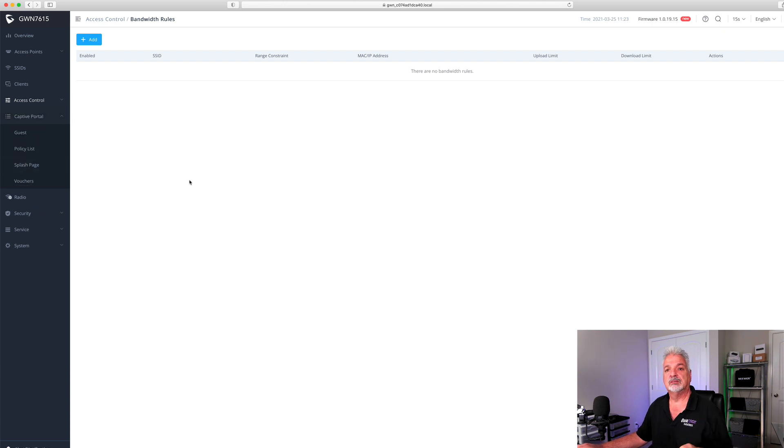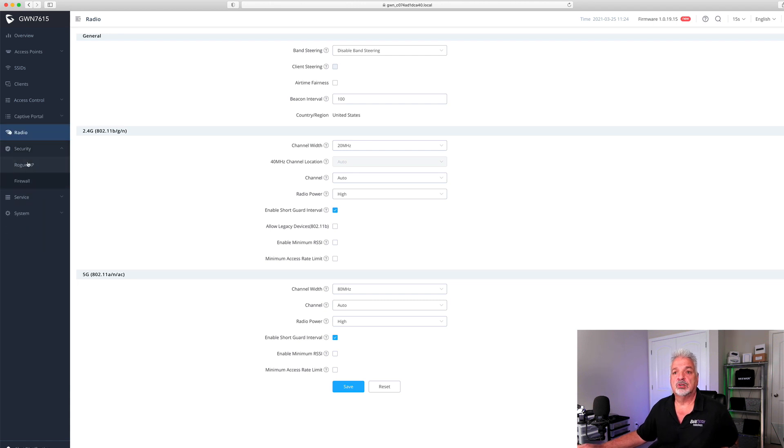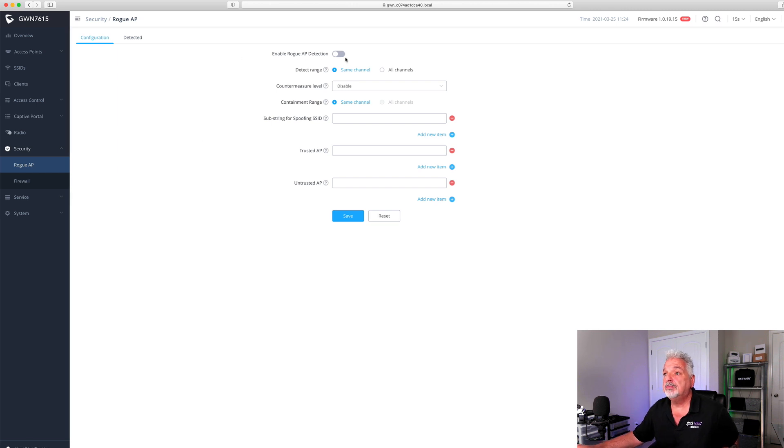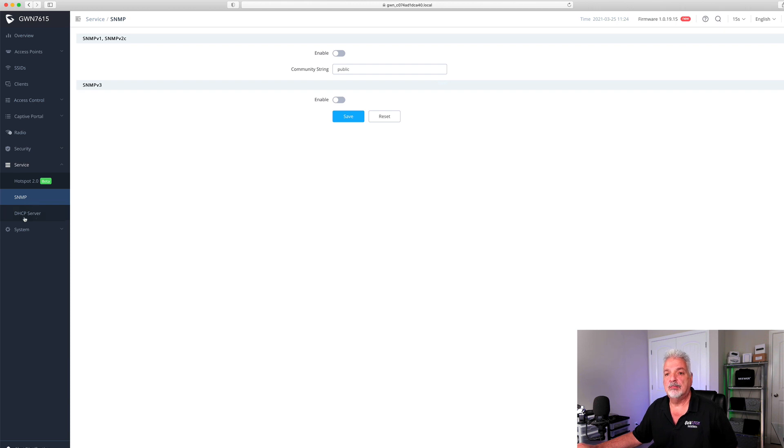Let's take a look at the captive portal — I'll have to play with that since it's built right into the access point. Under radio, you can set settings for the actual radios under the 2.4 and 5GHz bands: channel width, channel locations, the channels themselves, and the power. Under security, there's rogue AP detection, which is a great feature to have. It's also got a built-in firewall on the AP where you can set outbound and inbound rules. Under services, there's a hotspot 2.0 option (noted as beta), and you can set up SNMP and DHCP.